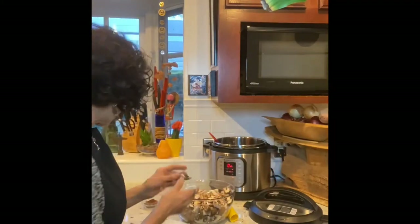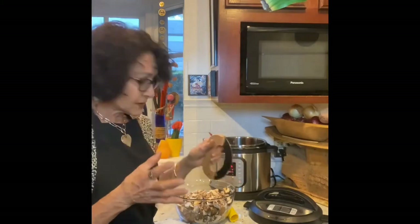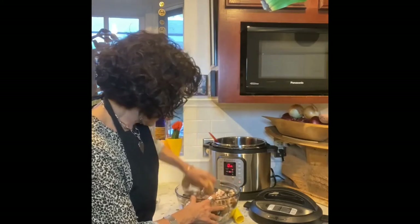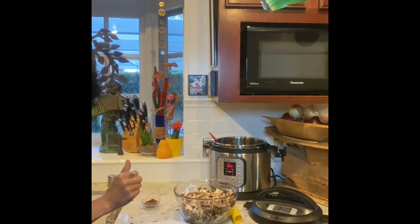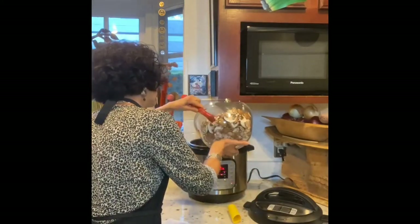I got these from Costco — you can get a pound and a half of mushrooms for around five-fifty. I chopped them into quarters, kept the stems on, and then used a mezzaluna knife to chop a little bit more. You've got to be really careful — it's quite sharp. All of this is going into this pot.